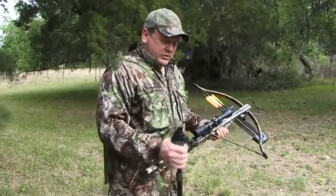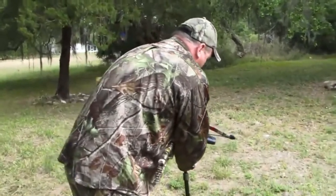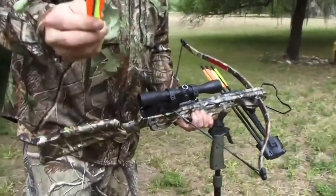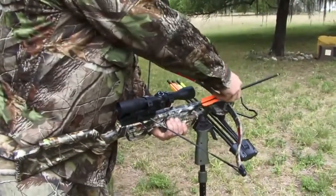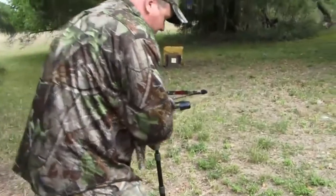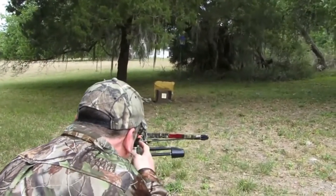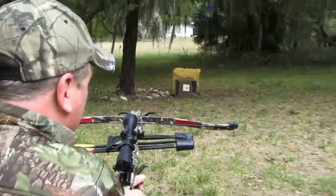Since we don't have a bench here, we're just going to use a shooting stick — a little Y stick and a chair — to have a stable platform. Take your arrow with the odd-colored fletch always put down in the track; that lines up the half-moon nock with the string so it cradles in the string. Slide it back. This bow is equipped with an automatic safety, so it's on safe now that I've cocked it. Release the safety when ready to shoot, squeeze the trigger — and that's pretty good for just assembling the bow and taking the first shot.